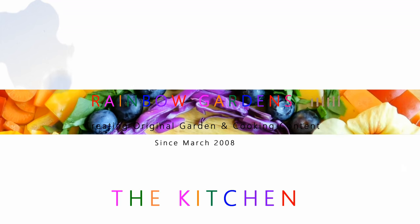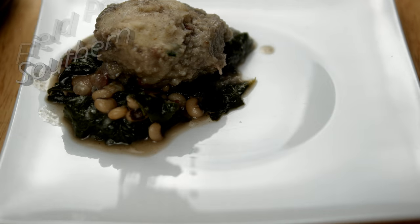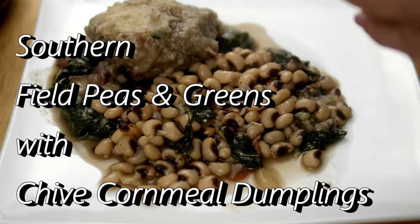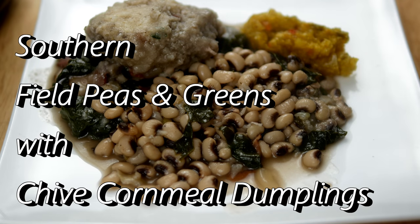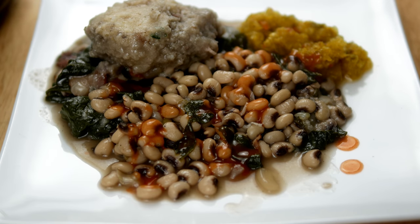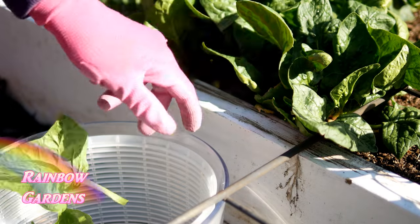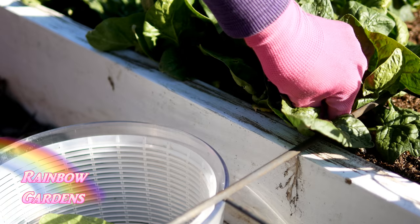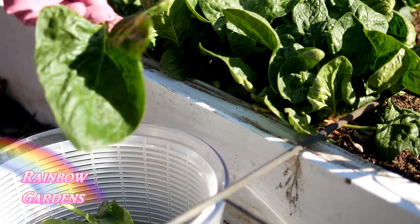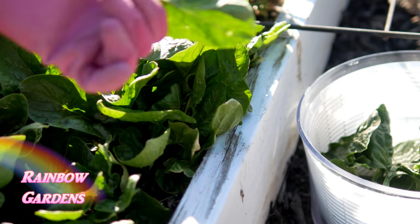Here's an easy family meal that comes together pretty quick, and it's a great way to use greens out of your garden in the spring. I love me some southern peas, so I'm going to throw some greens in with them and make some cornmeal dumplings. I had spinach growing in my garden with very large leaves, so I thought it would be a great substitute for something like collards or turnip greens.